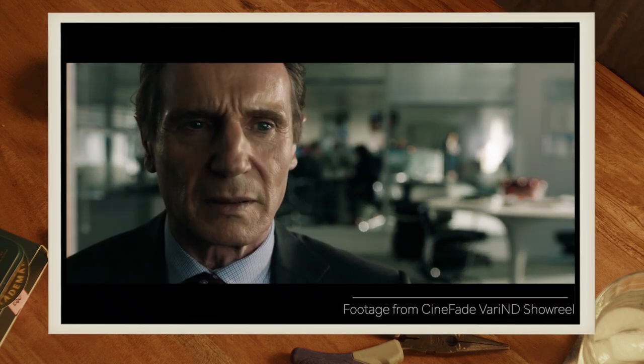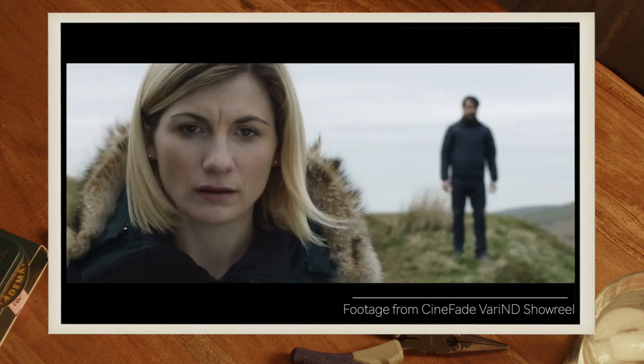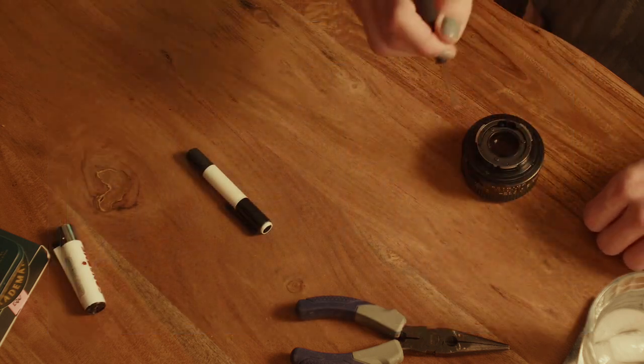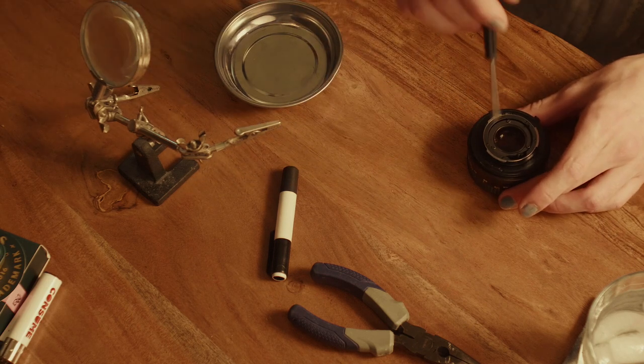Some cinematographer wanted to flex a little bit — I see you — because you need a focus puller and then an iris puller, or somebody doing both. I watched a video; basically we're going to start unscrewing some of these screws. There may be some springs, I'm not really sure.